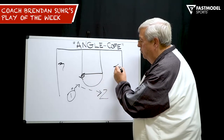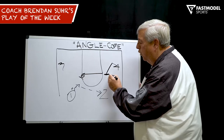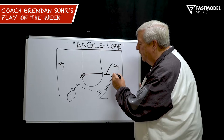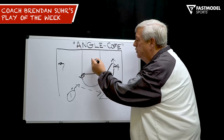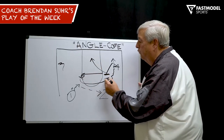As that happens, four comes in just about two or three feet off the lane at foul line extended, and we run a step-up angle pick and roll — we call it a Come play. As he comes off, two is coming off to score. Four is sprinting to the rim and five is filling in right where four was.